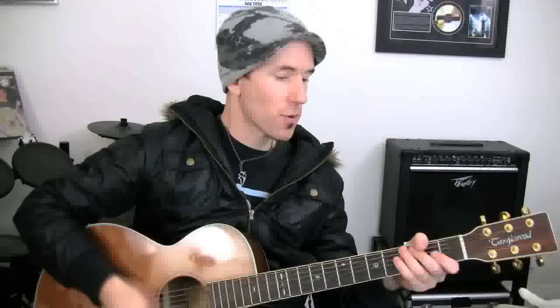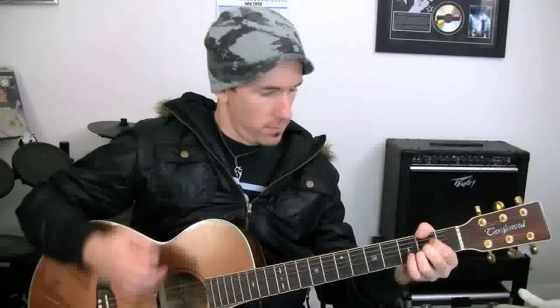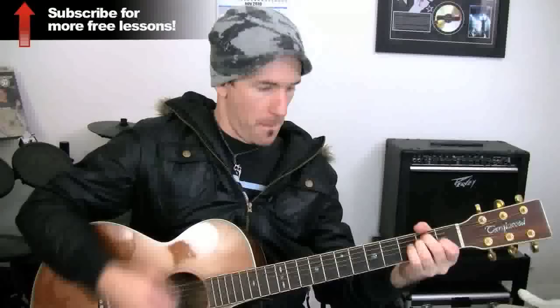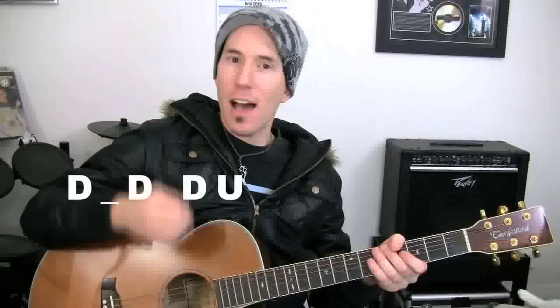Okay, the verse to start with — I'll play it through and then I'll break it down for you. So there's our verse. The strumming pattern is down, down, down, up — down, down, down, up. And within that there are some miss strokes: down, miss, down, down, up — down, miss, down, down, up. Try that on an E chord to start with. If you've got that going, then you can apply it to the chords from there.